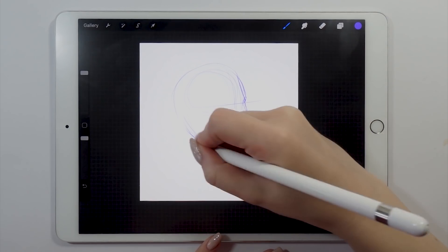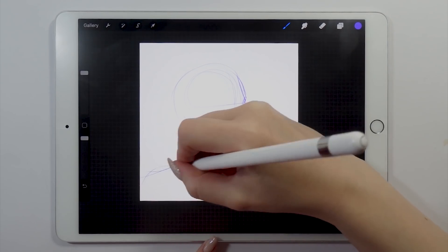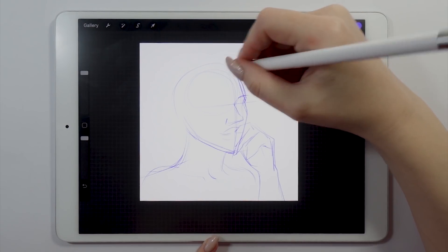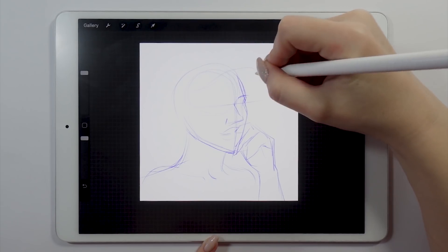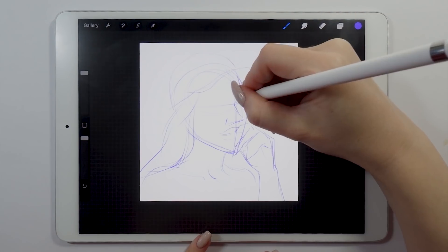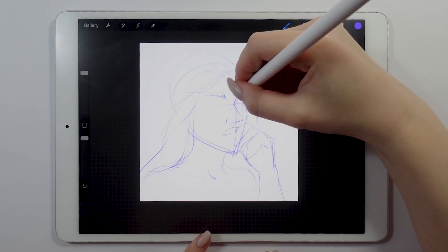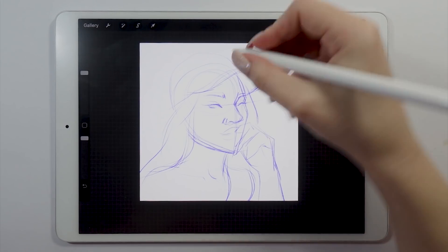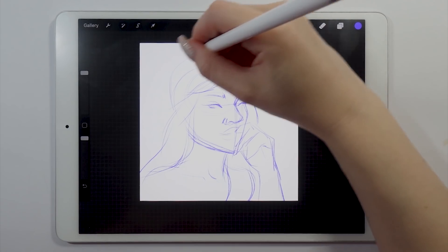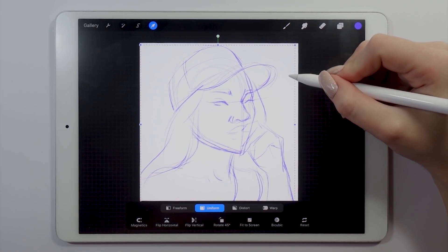Now coming back to what's happening on the screen: I'm using the Derwent pencil from the default brushes, it's under the sketching brush category. I enjoy this brush very much because it gives you a nice texture but it's still soft and it feels good as an outline. I'm using this brush to do my initial sketch and at this point I'm just trying to transfer the proportions from the picture onto my canvas in Procreate, laying down every element of the drawing without minding the details.